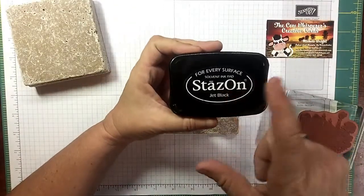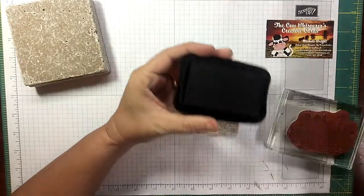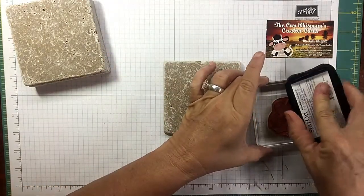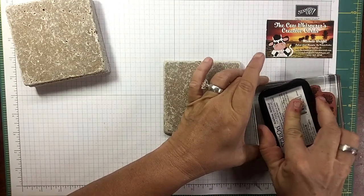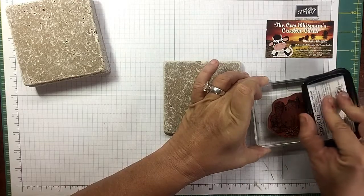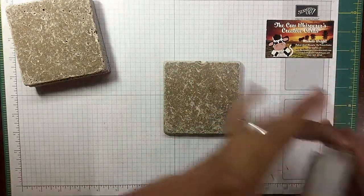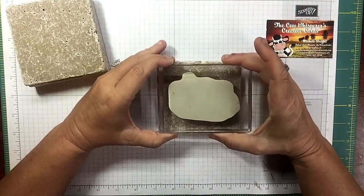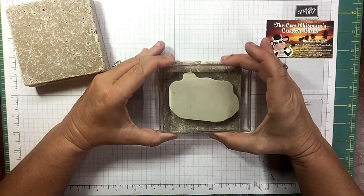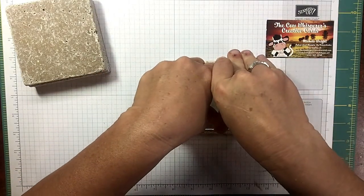StazOn ink — very important, you want StazOn ink. This is jet black, and I'm going to make sure I ink this up really well. I thought about putting this diagonally, but my OCD just wouldn't have it, so we're going to go right here in the middle. Press down and hold it for a minute.